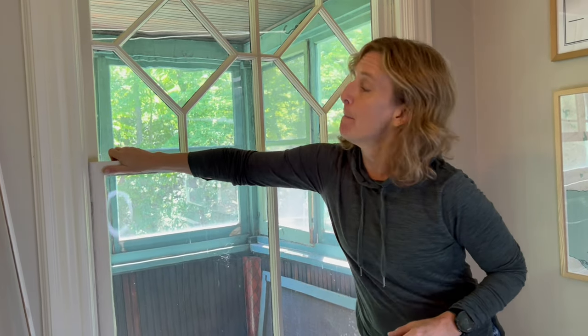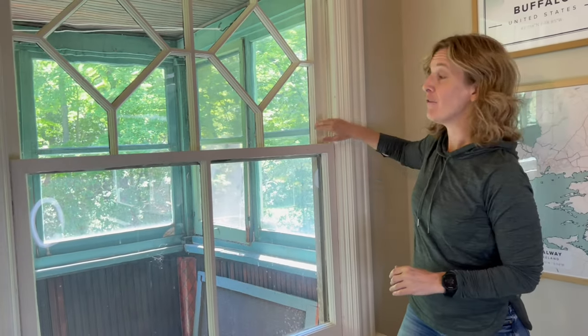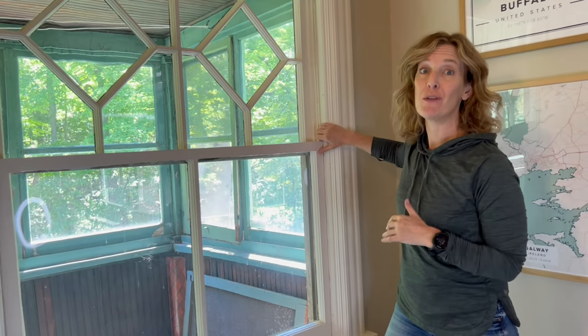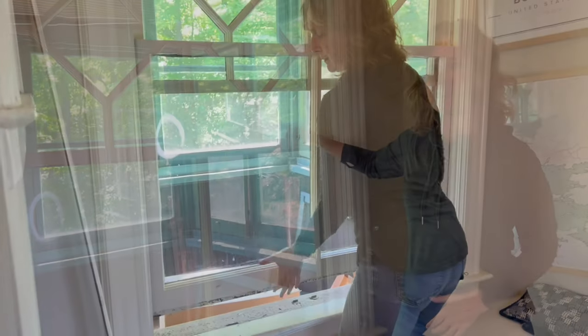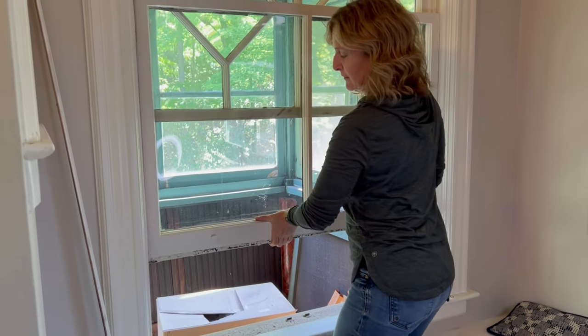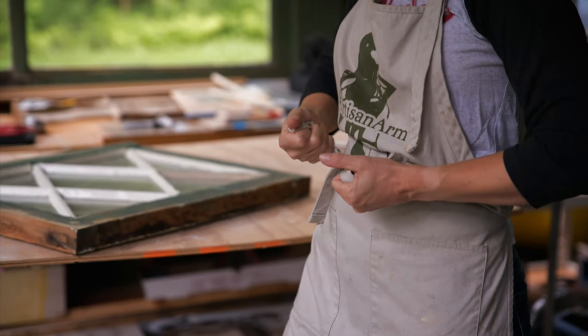This was the only part that was stuck, so I removed the interior stop on my side and can now pull it free. If both sides were stuck you'd remove both interior stops, give it a pull, and it would be freed from the paint on the outside. We did it — we've freed the lower sash! Now just put the interior stop back and you've got a window that opens.